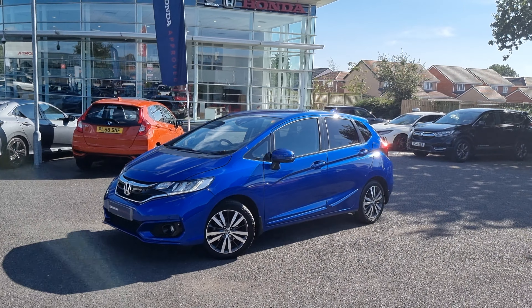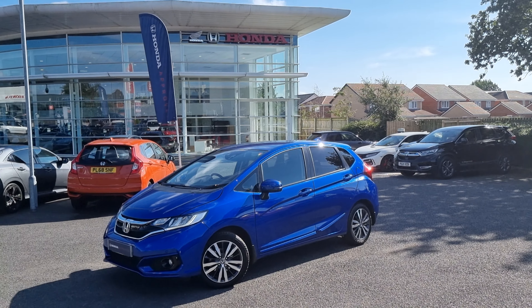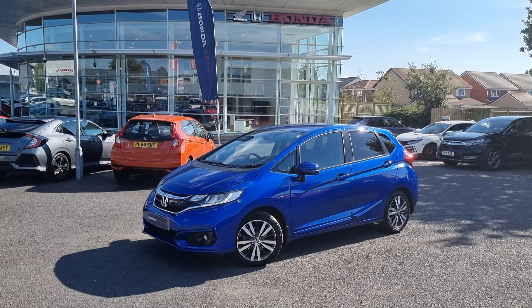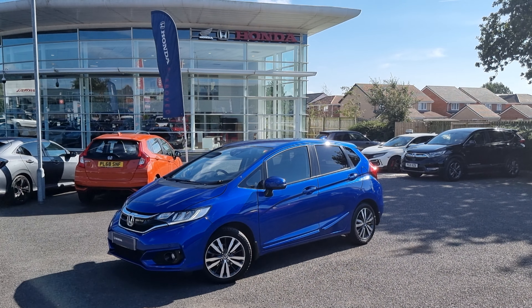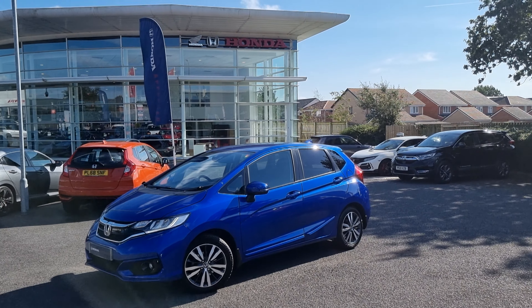If you require any more information on this vehicle, don't hesitate to get in touch with the dealership and one of our sales team will provide you with a personalised video. We thank you for your time and we hope to hear from you soon here at Blackpool Honda.